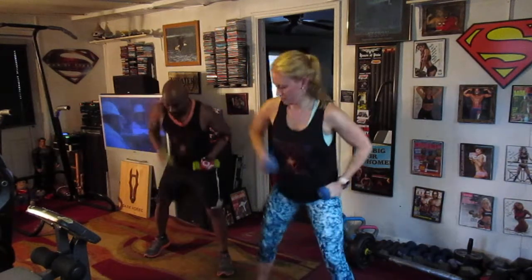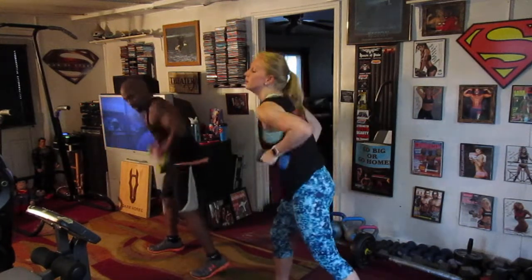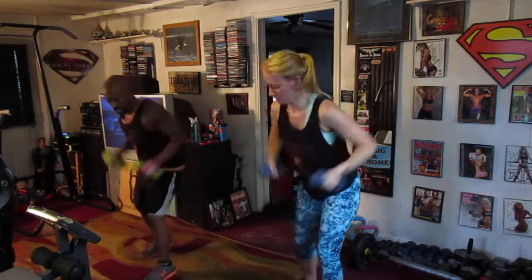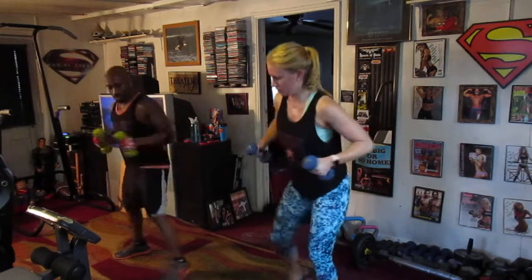Left side. Pull it one, two, three, four, five, six, seven. Switch it up. Pump it one, two, three, four, five, six, seven. Eagle up. Pump it one, two, three, four, five, six. Drop it down and drop it in. One, two, three, four, five, six, seven.